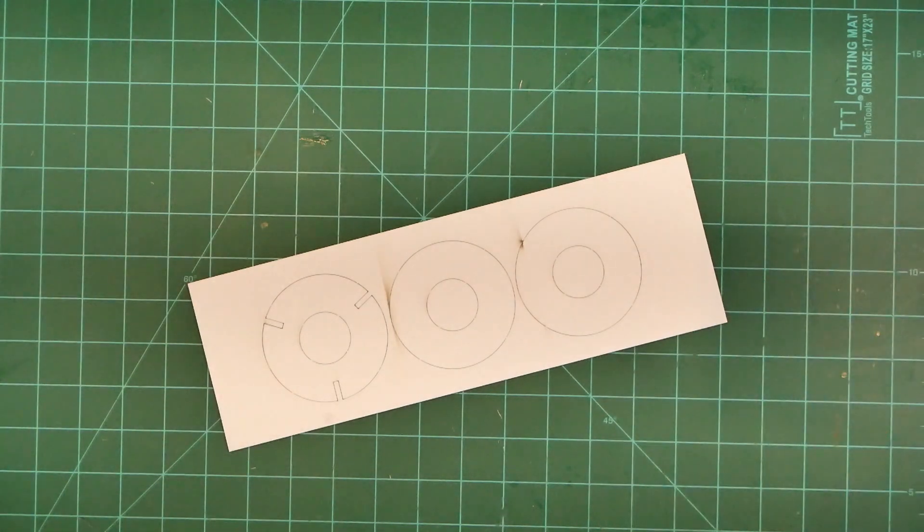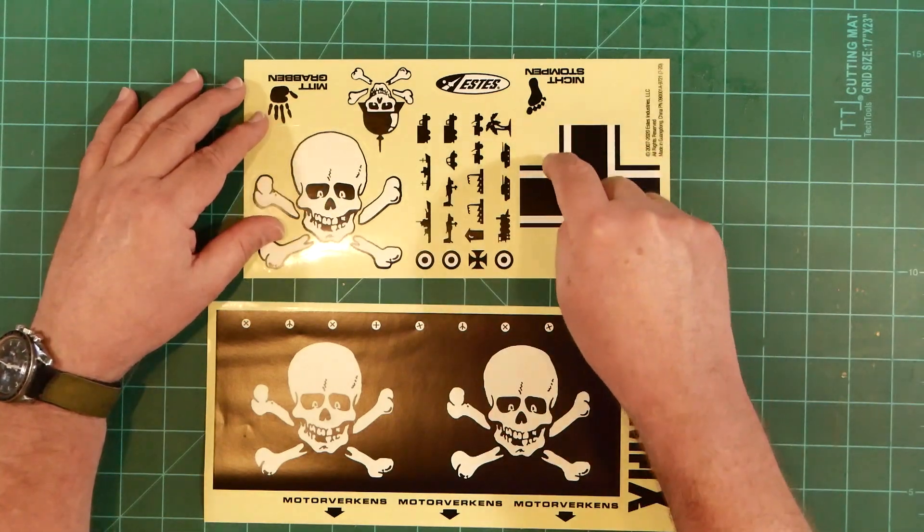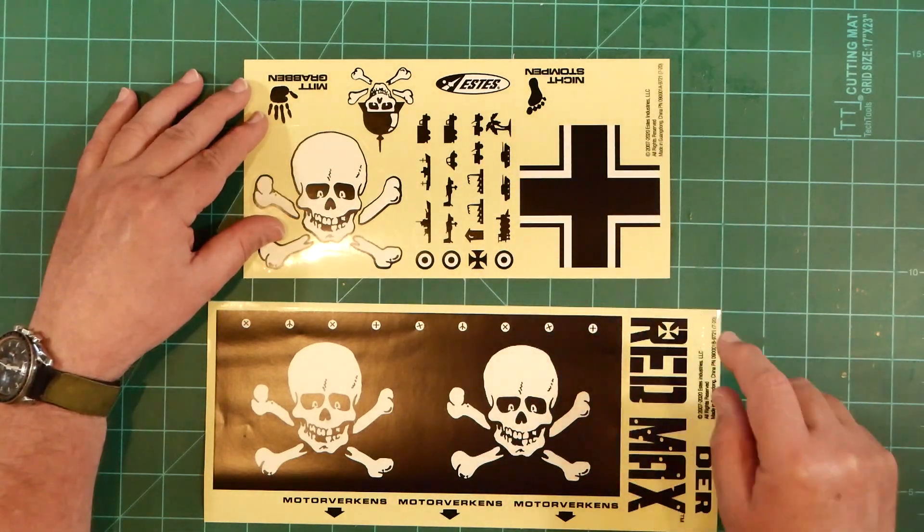If you're the type that wants to overpower your models with H and I motors, you might want to replace the centering rings with aftermarket plywood rings. Unlike earlier versions of the Red Max, the decals are now the self-stick vinyl variety, pre-cut to size around the periphery of each marking.